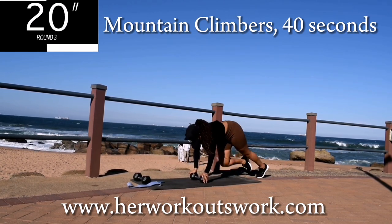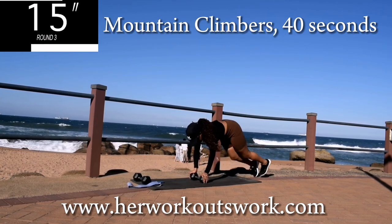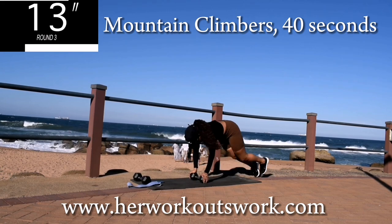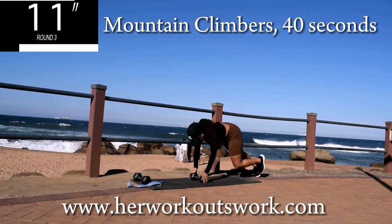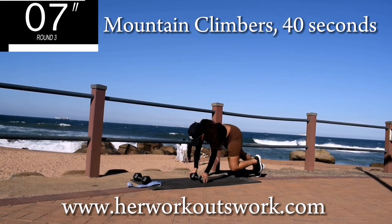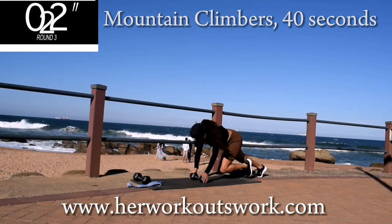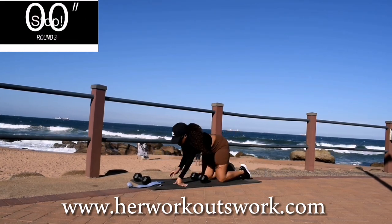You're halfway there. You're looking good, keep on going. 10 seconds to go. Good. Take a 10 second break.